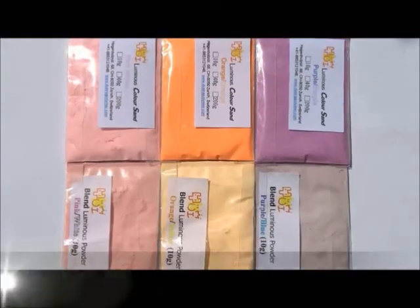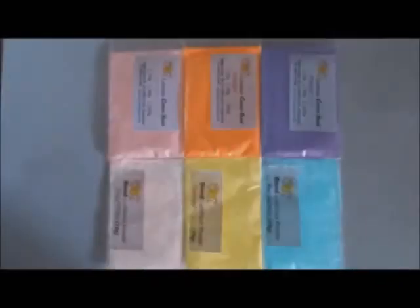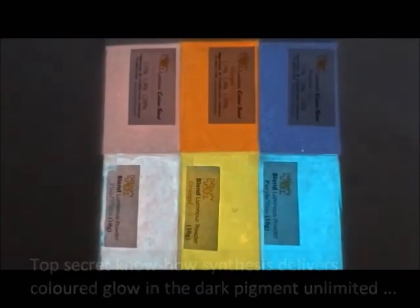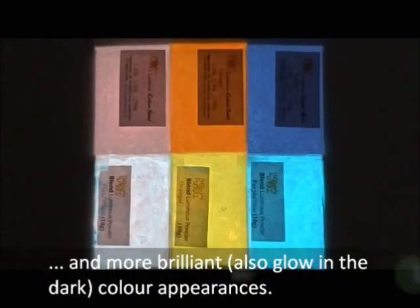Since it relies on top-secret know-how, the color appearance of our colored glowing dark pigment is unlimited, and much more brilliant than a simple mixture of glow in the dark powder and regular pigment.